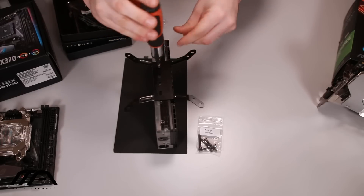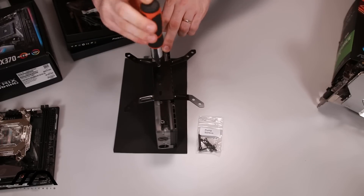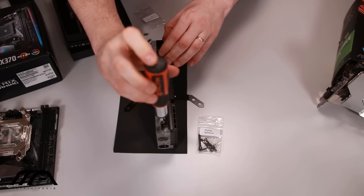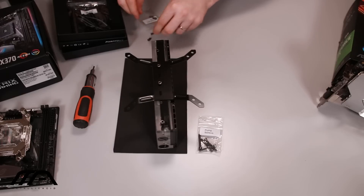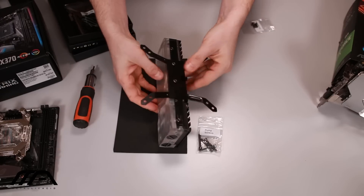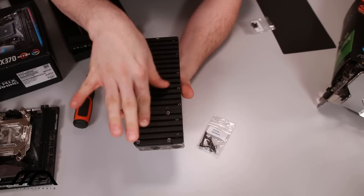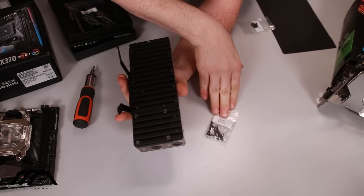I take my longer screws — these ones attach the bracket to the RGB strip and attach the entire kit to the reservoir itself. What I find really handy is the connection placement of the RGB strip at the bottom, which allows you to route it with the pump itself, because there is actually a pump mount which I'll go ahead and install right away using these pump screws.